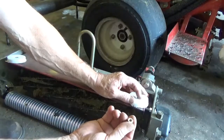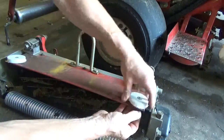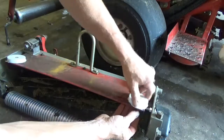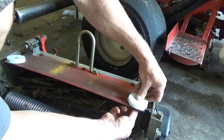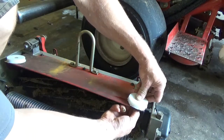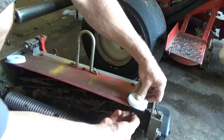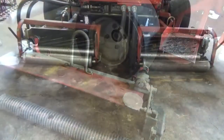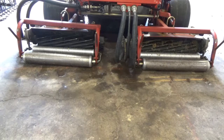The nuts I'm using have nylon in them to keep them from falling off. I don't want a nut falling off on the greens and then ending up in the reel - definitely not. So we'll tighten these babies up and put it back on the machine and see what we got. The reel on the left front as you're seated looking out is the one with the bumpers on it and the bolts, so let's give it a test.